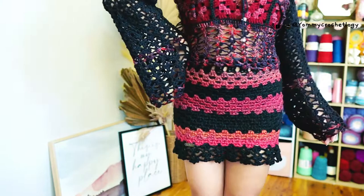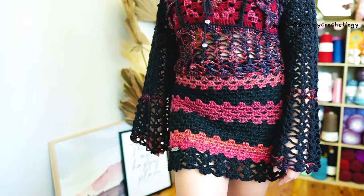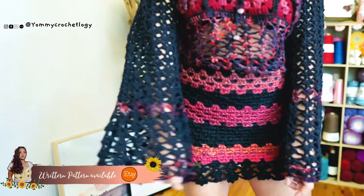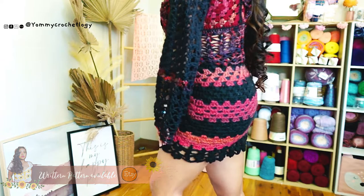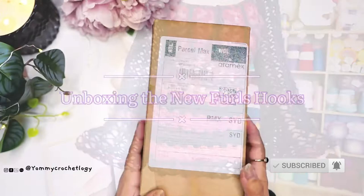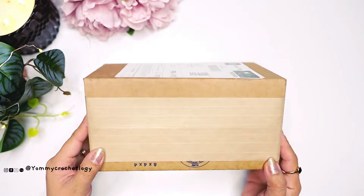The second part of the video will be an easy tutorial for this mini skirt, which is the matching skirt of my Demi granny square top, inspired by the Netflix hit show Stranger Things Demogorgon. So it's a Demi classic granny squares set — the mini skirt and top will also be available in a written pattern version, so please check the description box below for the link. If you like my content about crochet and styling crochet pieces, please smash that subscribe button and give this video a thumbs up.